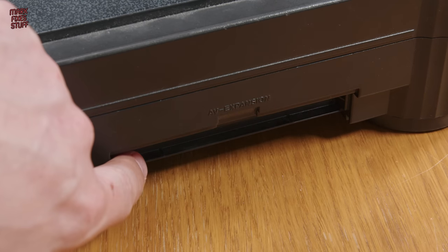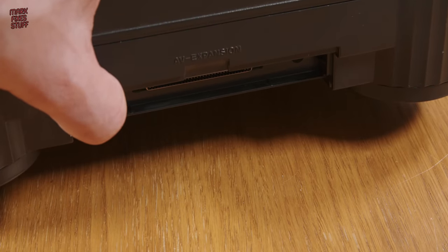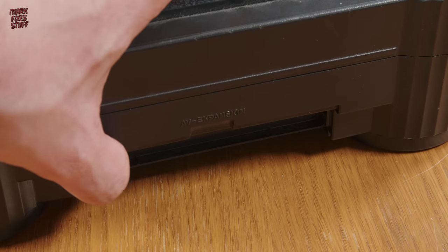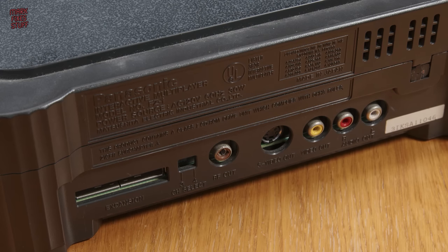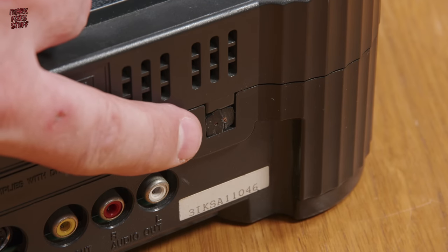Its flap is missing, exposing its expansion port. And whilst a look at its rear reveals that it's a 120V US model, further inspection unearths that its cable has been cruelly cut off.